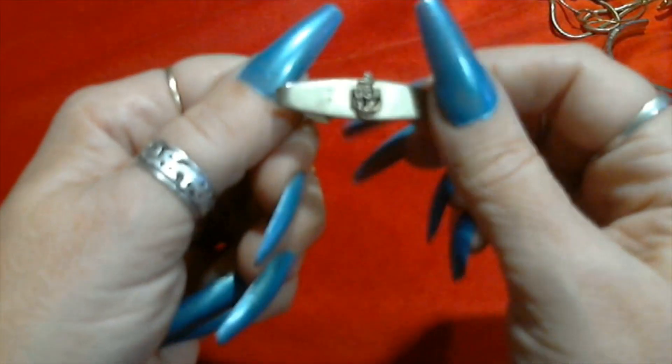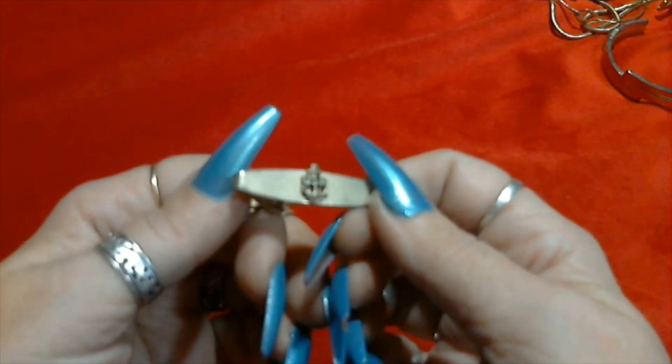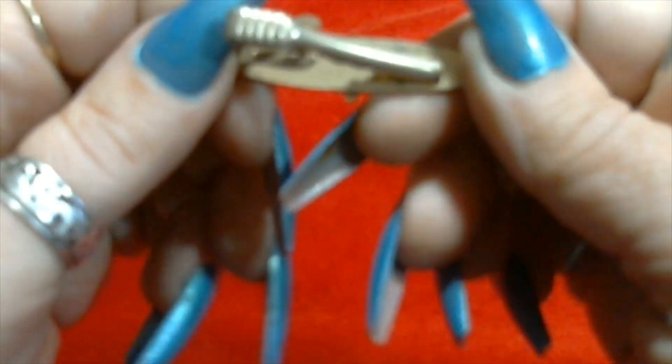Then we have this tie clip here, gold tone. It says USN and has an anchor. The other camera was so much clearer than this one. Anyway it says USN and has an anchor. Gold tone, definitely needs to be cleaned up.